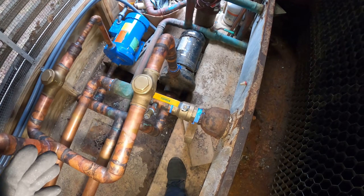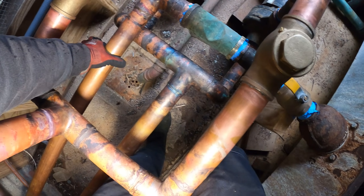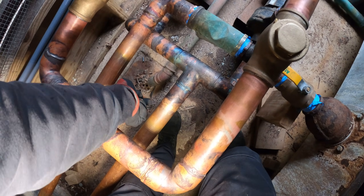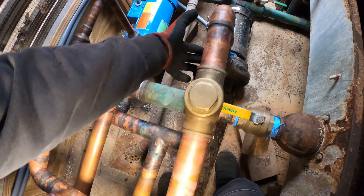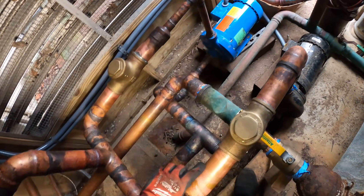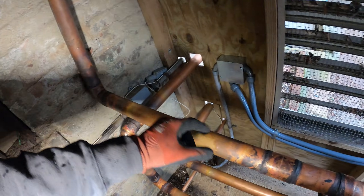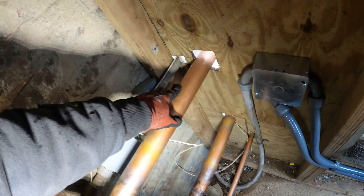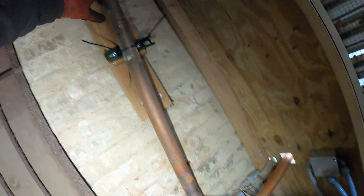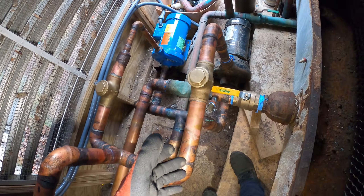We need a solution. The idea is to pipe this correctly. This is our supply for our pumps, so we have to cut this and elbow it in here so it can feed our pumps. This is the discharge of our pumps, and instead of going to the return on the tower, it has to go to our supply water. Then our return has to come back into the tower. It's a complete mess, but that's the plan.